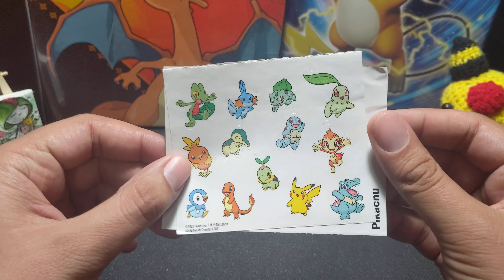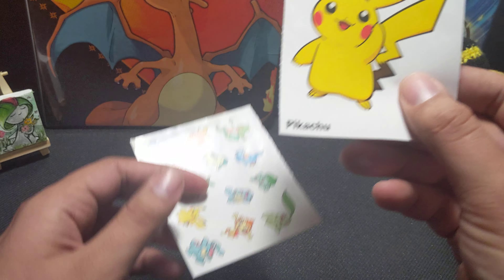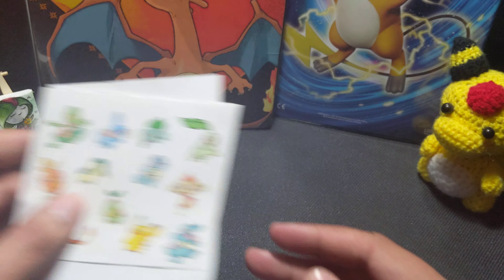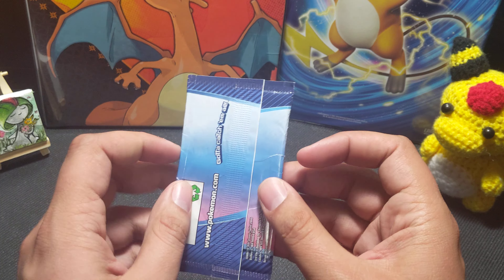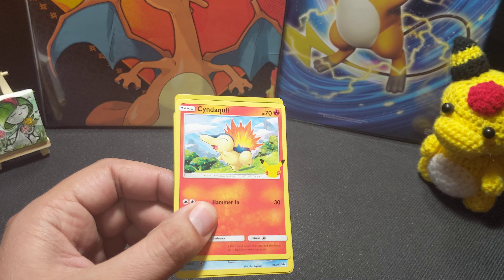We have stickers! Oh, look at the sticker of the Pikachu! And a Great Ball, and all the starter friends. I love all of that. And we have a pack — four additional game cards. This is a McDonald's promo that we haven't had yet here in Canada.